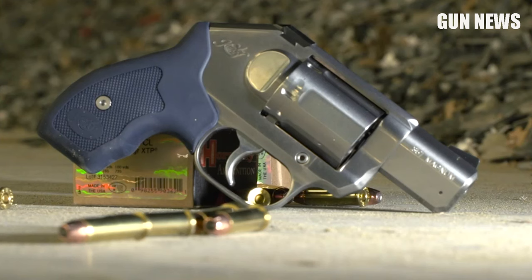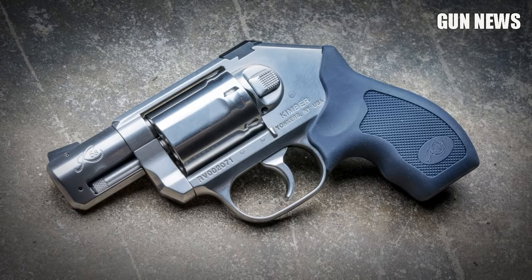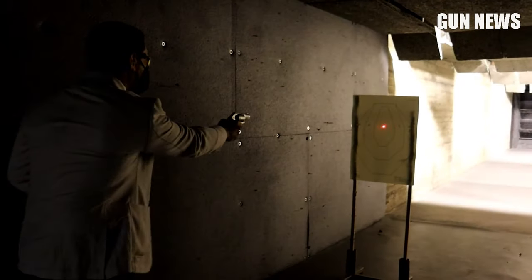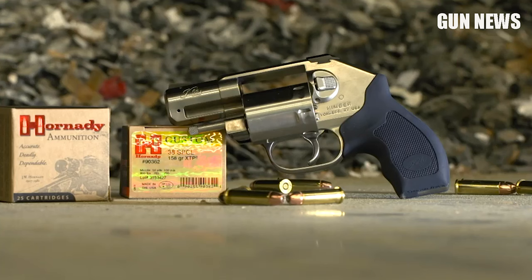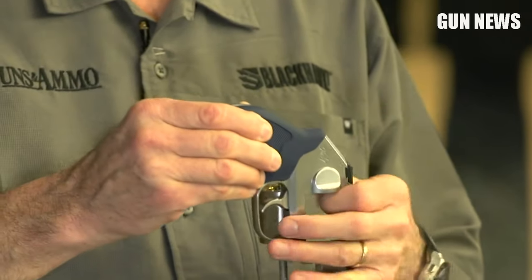Speaking of grips, the K6s has one of the most comfortable grips with great ergonomics that both big and small hands can get used to. It's 6.62 inches long and 1.39 inches wide with a slim cylinder, so it's easily concealed as an IWB carry. This is a stainless steel revolver with a small frame and a short 2-inch barrel. The weight clocks in at 23 ounces, but you can expect great durability and sturdiness — it should serve you for a long time.